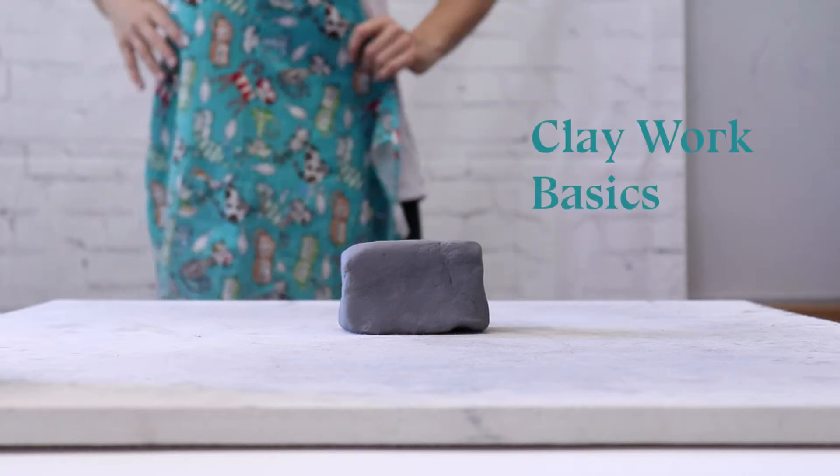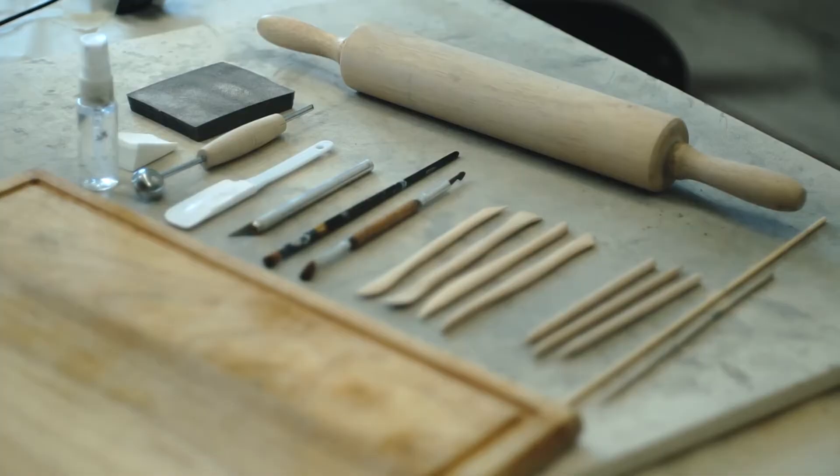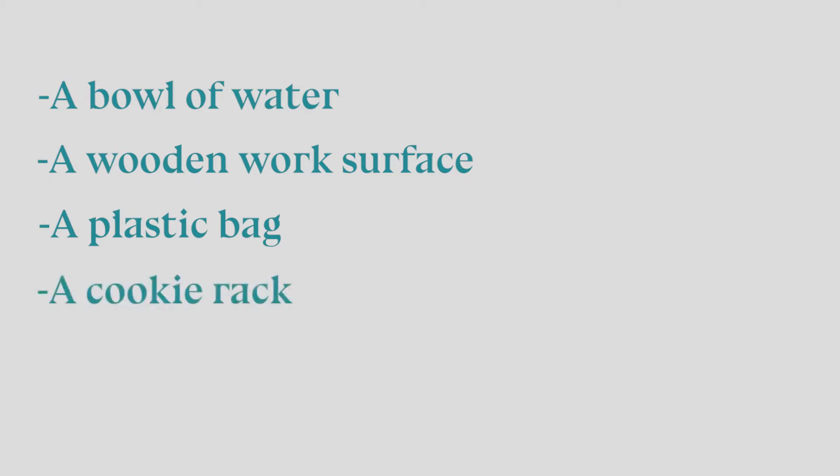Welcome to Claywork Basics. You can find the clay tools you will need for all the projects in our toolkit package. The tools you will need from home are a bowl of water, a wooden work surface — a cutting board works well — a plastic bag, a cookie rack, a whisk and a spoon.